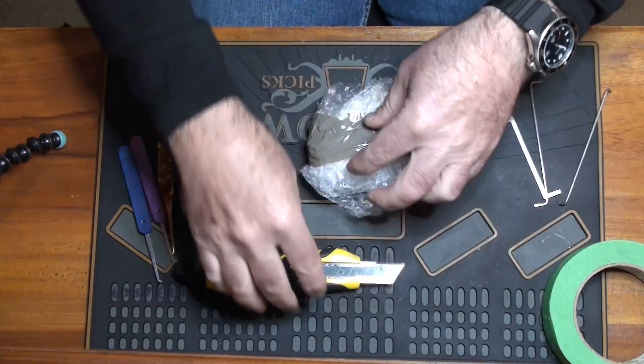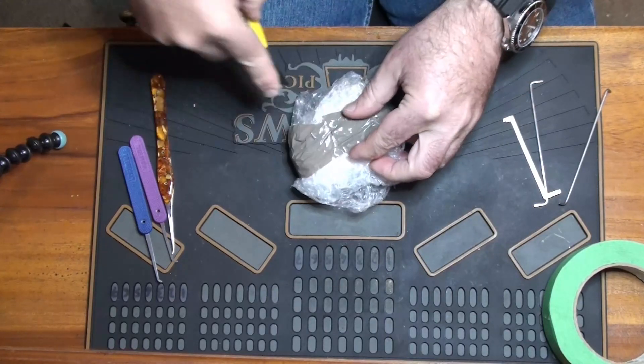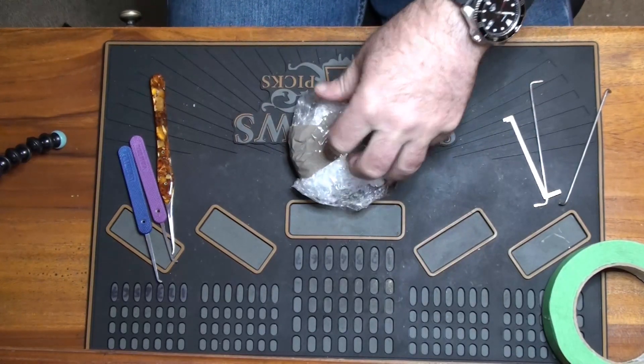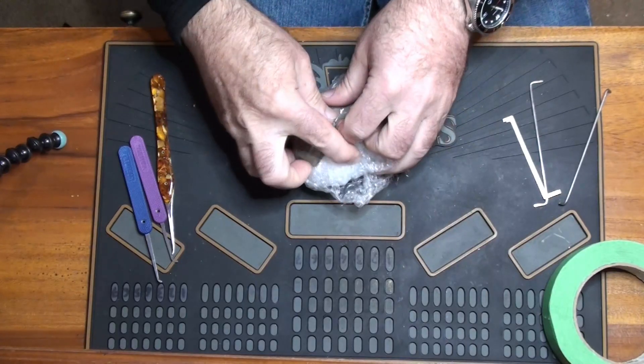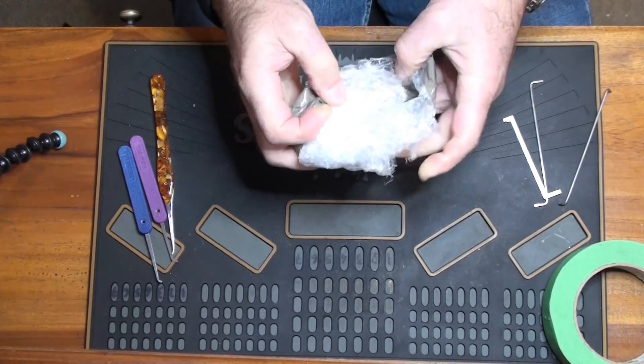What I think is in here is a Lockwood padlock that hasn't got a key, and some guys who know what they're doing haven't been able to pick it, so there's obviously some sort of issue with this.